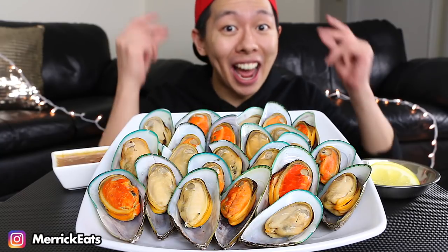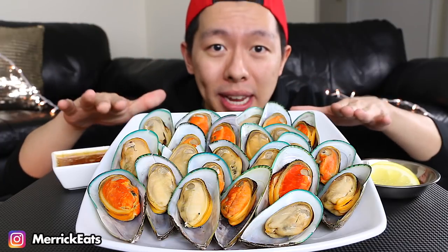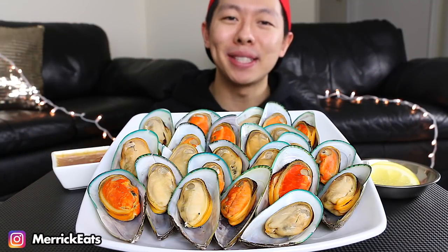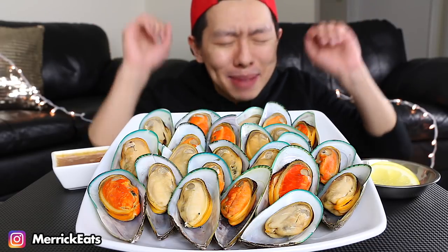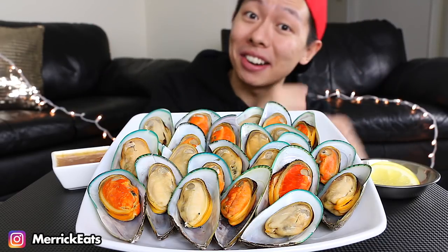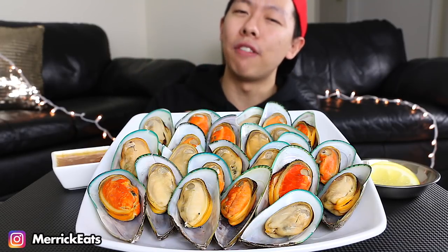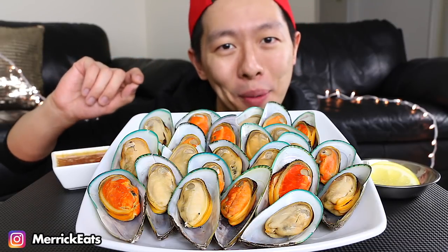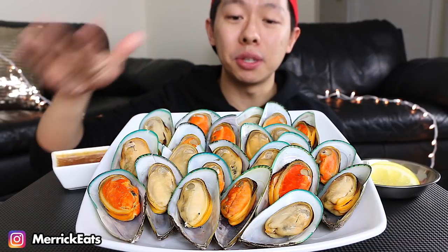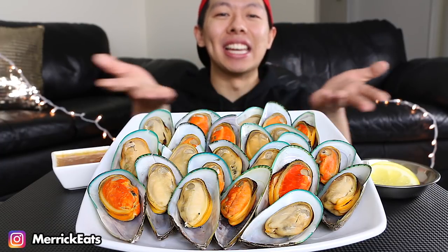I have my delicious mussels right in front of me. As you can tell by the title, today we are doing another story time! Go grab yourself a cup of tea because we're about to spill it — but before we get to the story time, I am so hungry. Let's eat!